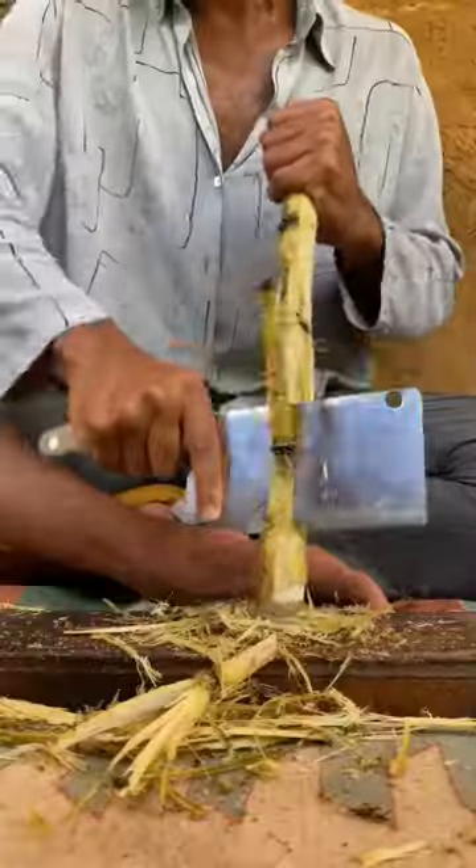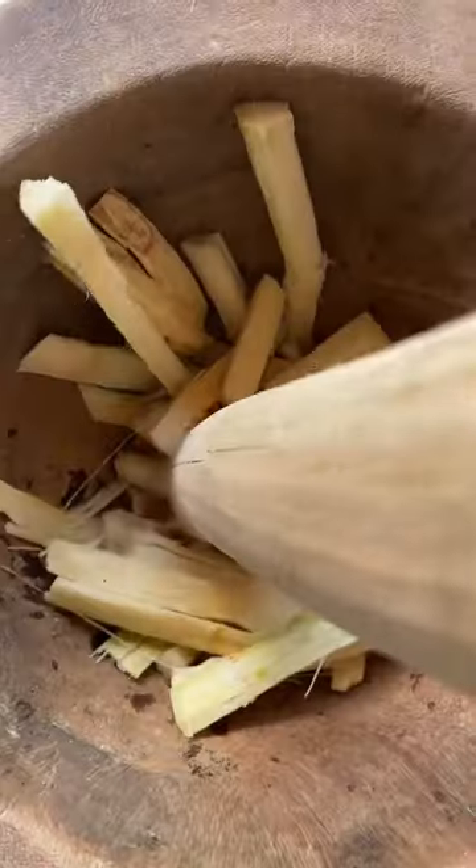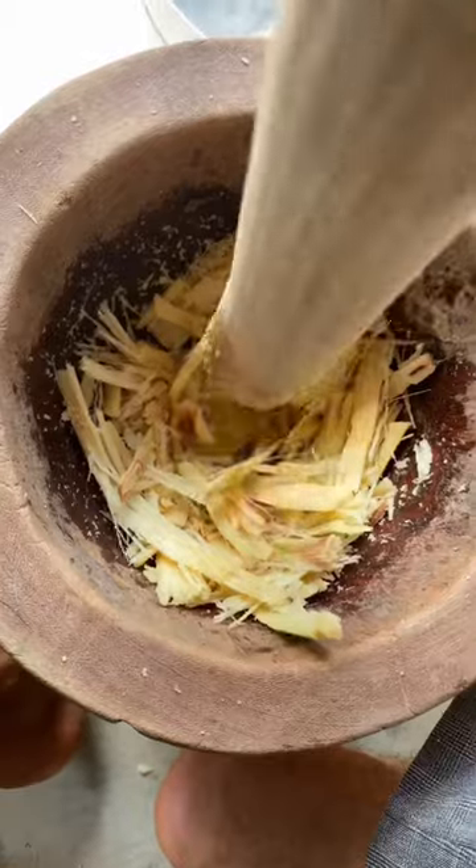I'm washing the canes and then peeling all the skin out. Then I chop the sugar canes and divide them into small pieces and start pounding with the holy mortar!